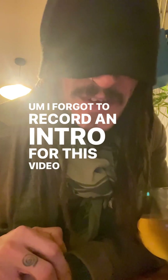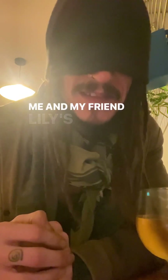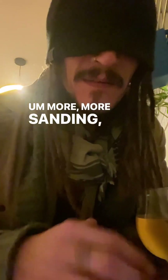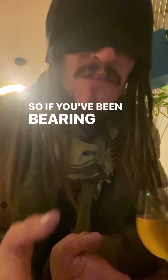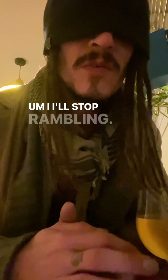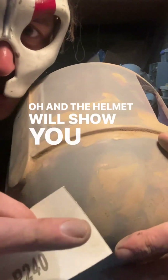I forgot to record an intro for this video so I'm doing it here at my friend Lily's bar. More sanding, more filling, more tips, more tricks — but I promise this is the final stage of the smoothing process. At the end of this video we have a smooth, beautiful helmet ready for painting. If you've been bearing with these videos wanting to see it finished, this is what goes into it. The helmet will show you how well you're doing.